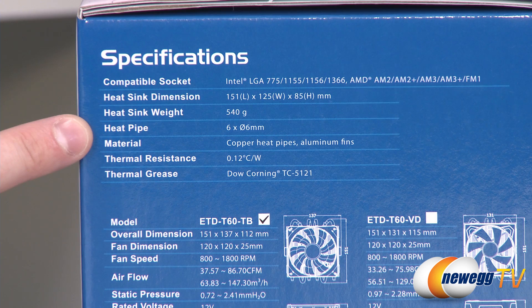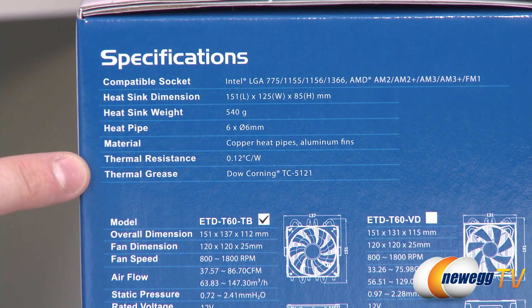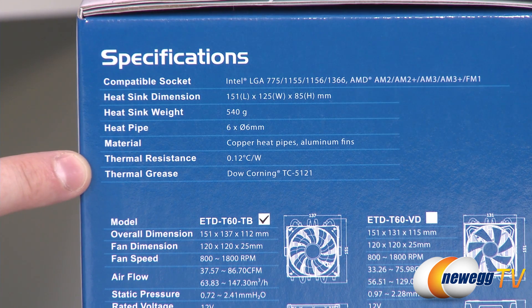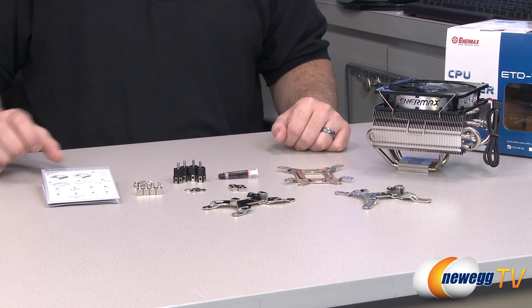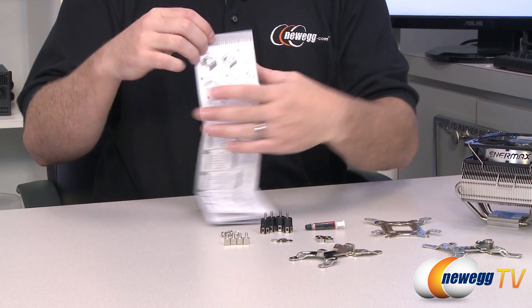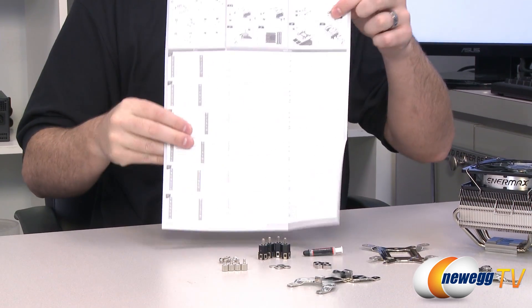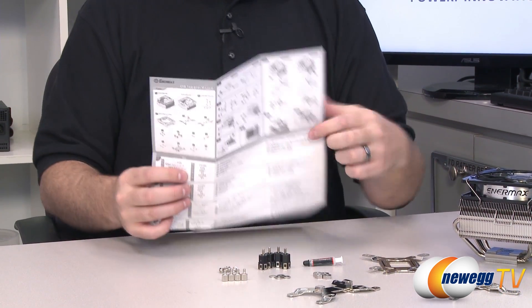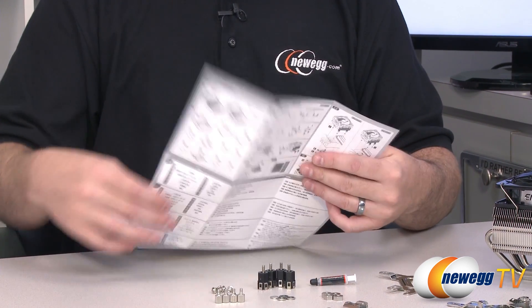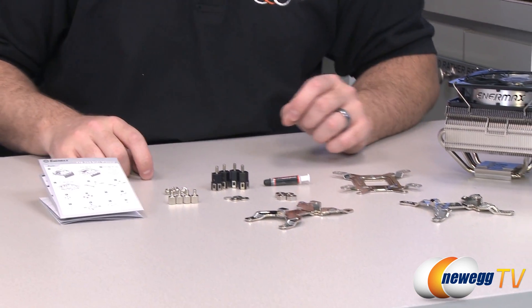The total weight is 540 grams. You get six 6-millimeter copper heat pipes that help with heat dispersion, and the fins are made of aluminum. Thermal resistance is listed on the box, and the included thermal grease is Dow Corning TC-5121. Everything included in the box is laid out here — you get a multilingual user manual covering installation for both Intel and AMD solutions.